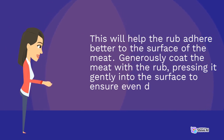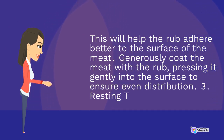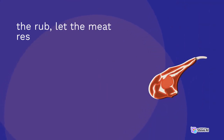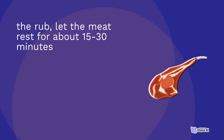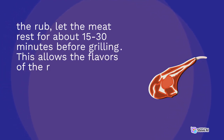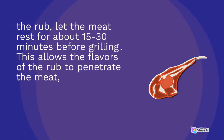3. Resting time: after applying the rub, let the meat rest for about 15 to 30 minutes before grilling. This allows the flavors of the rub to penetrate the meat, resulting in a more flavorful and tender end product.